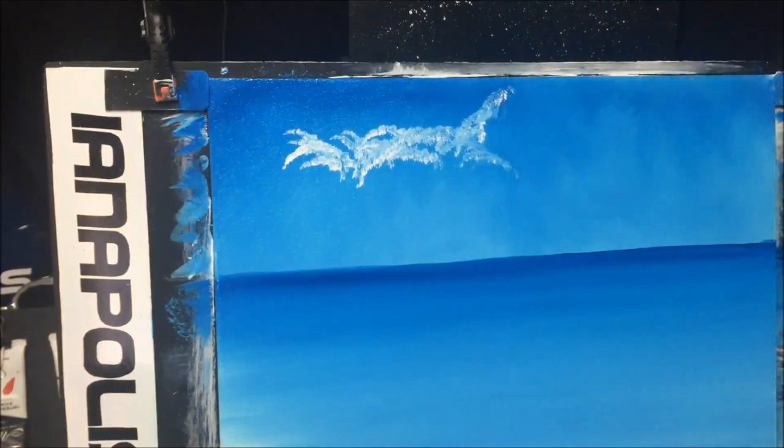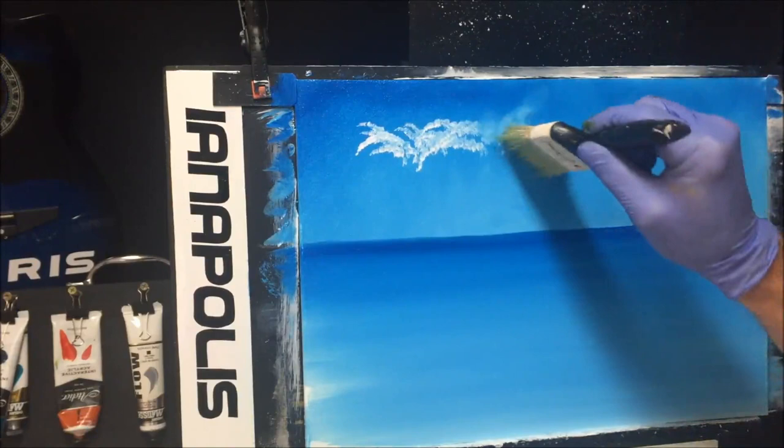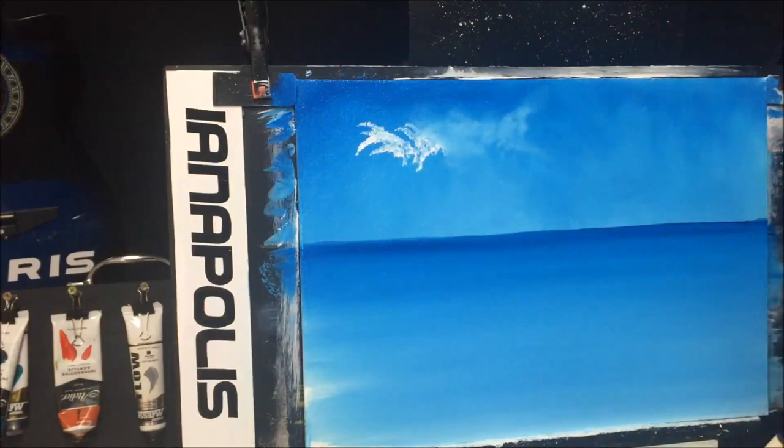We'll put something whispery up into the sky — there we go, it whispered across there. Grab a blending brush and blend them into that wet retarded blue sky. See how easy that does it, and then we'll put some beautiful fluffy clouds just in front of this.